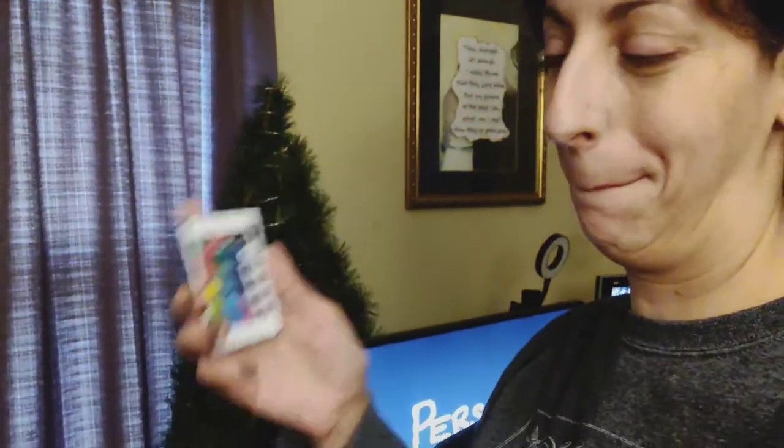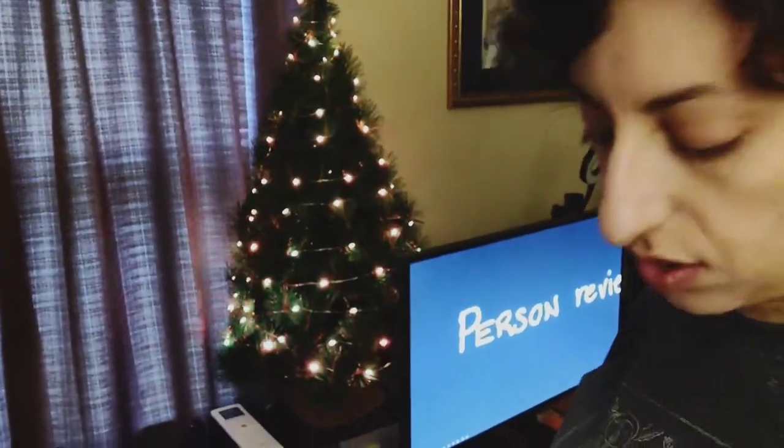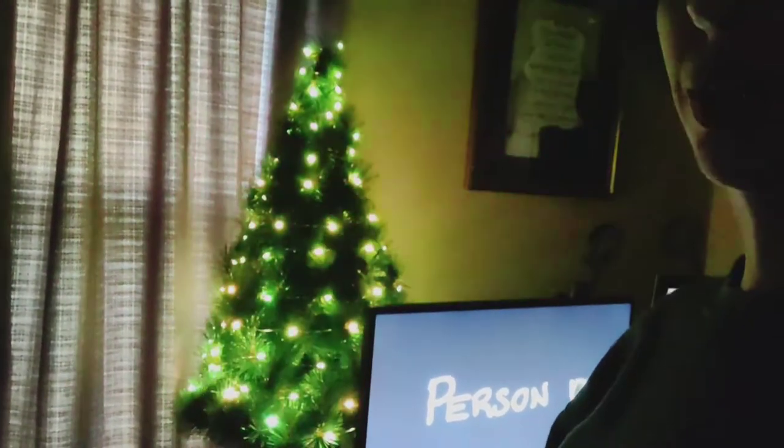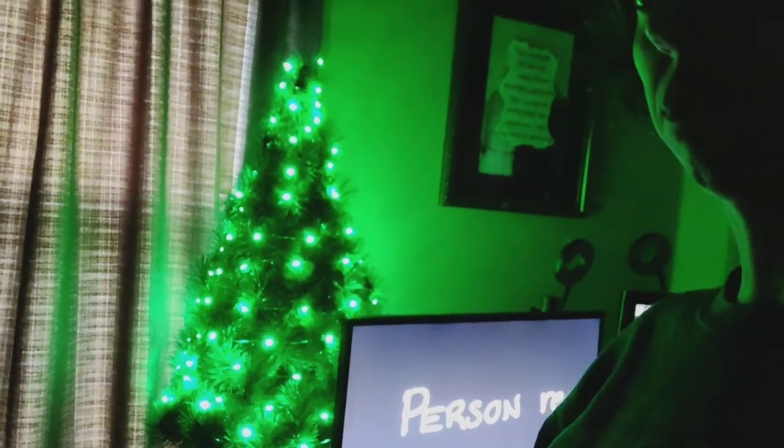So now — okay, now we do orange. Orange for Halloween. Should I shut off the main light? We could do orange for Halloween, or even we could do the green colors. There's green, there's another green, there's another green, there's another green. Purple. Another purple. Okay, let's go back to orange I guess.